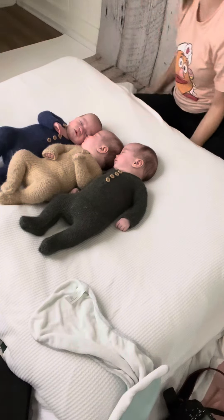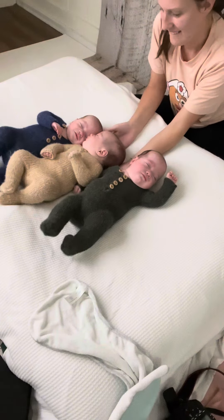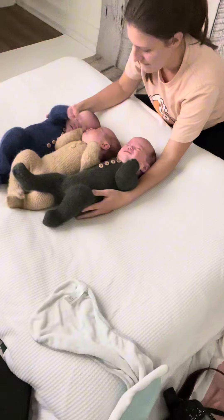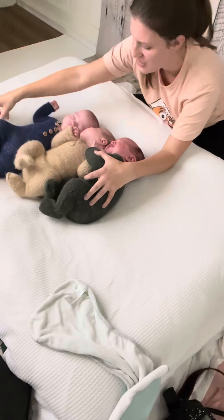I was very, very, very excited about putting these boys in a snuggle pile. My goal was to get the two boys on the end, Hayes and Sawyer, turned up on their side with their little arm behind Mr. Maddox in the middle's head, and then to get their hands reaching over and just kind of snuggling on Mr. Maddox's belly.